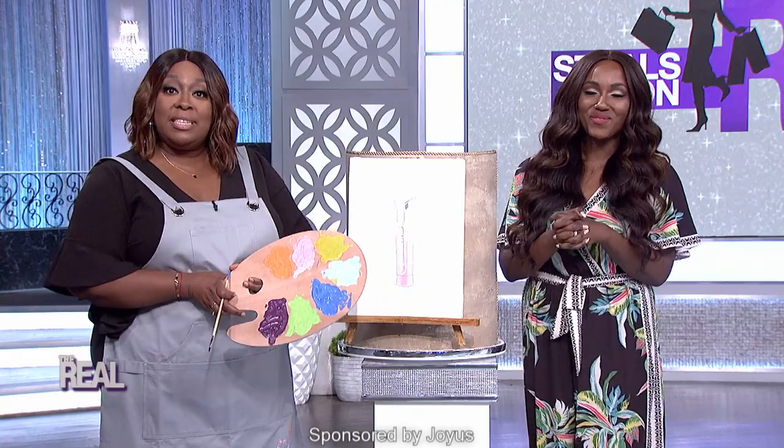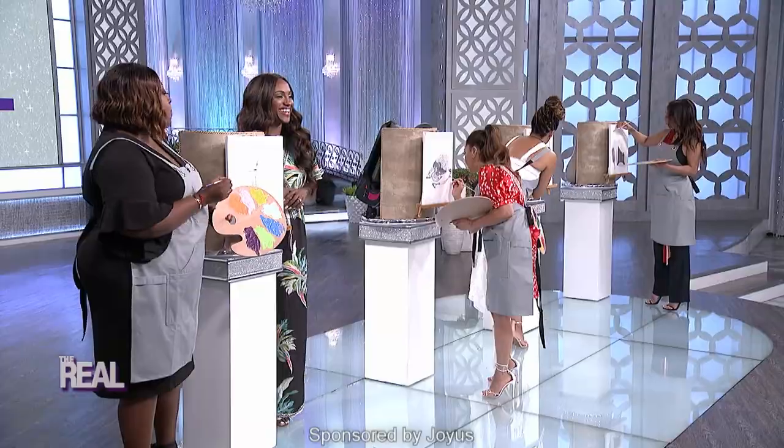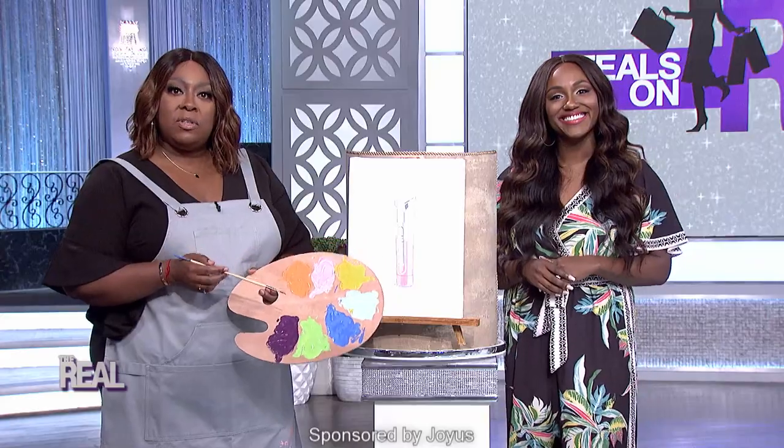Here with us today is the one and only Donya from The Real Shop. Donya, how are you? Are you ready to paint this up? You already know I am. All right, let's do this.